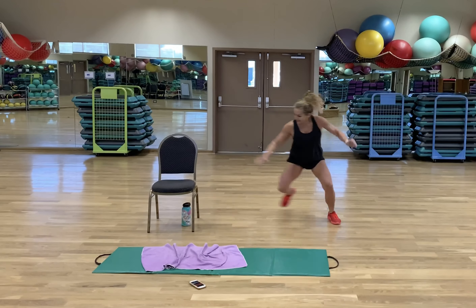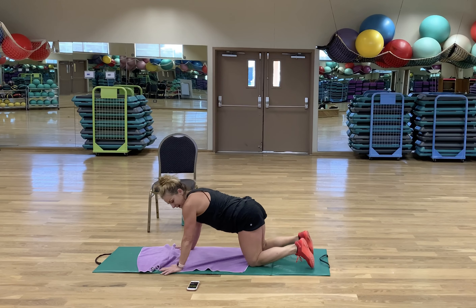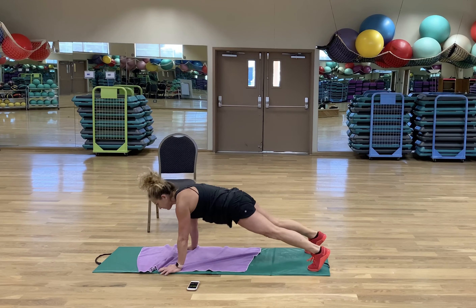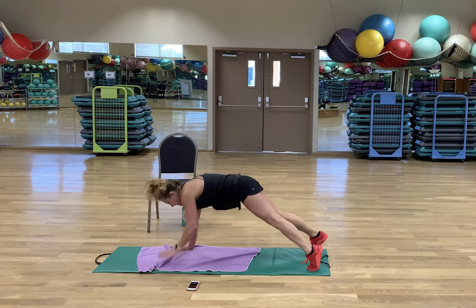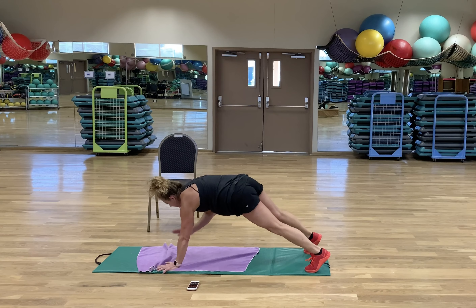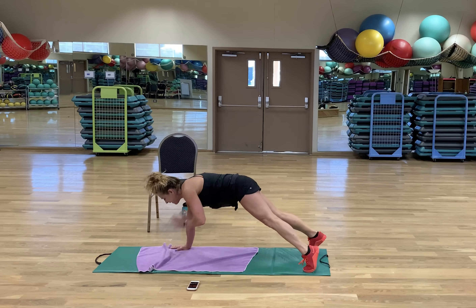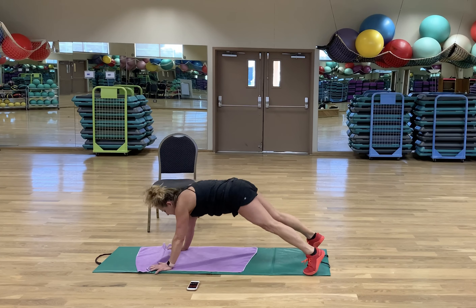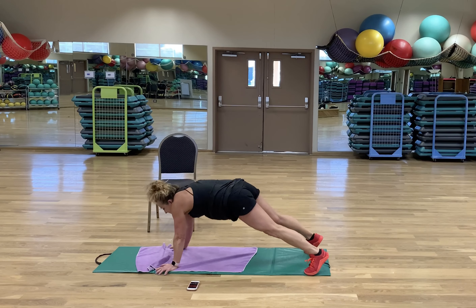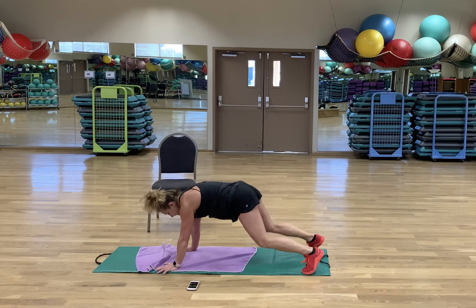Flip it over — last set of shoulder taps. You can do anything for 20 seconds. I'm pulling in my navel every single time, trying not to let my shoulders touch my ears, pushing into my palms. Rest.